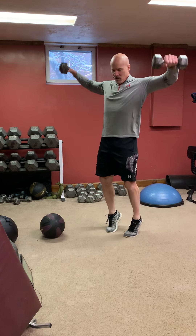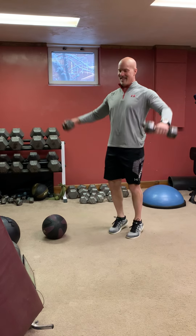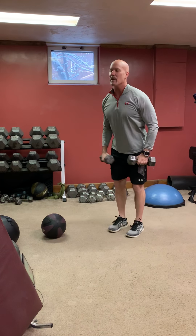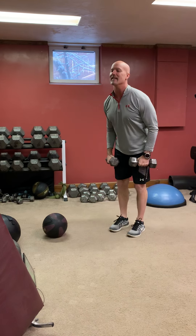We're going to go calf raise, shoulder lateral — it's a great golf exercise. Up on your toes, working the medial delts, sucking your belly button in, squeeze your glutes as you lean back.